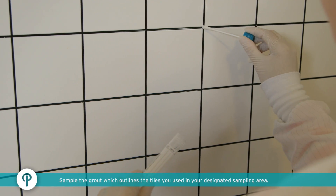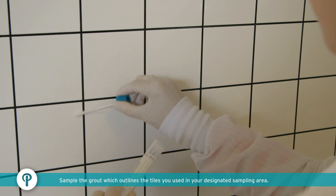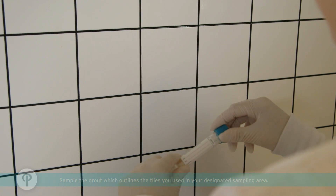Sample the grout that outlines the tile and/or the designated sampling area by rubbing the swab with firm pressure along the border of the tile.